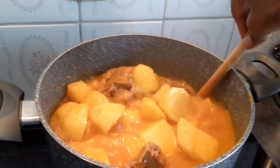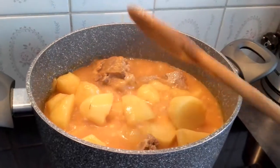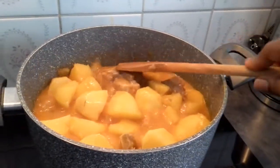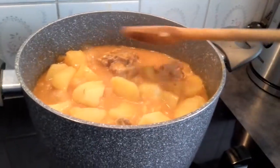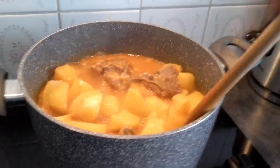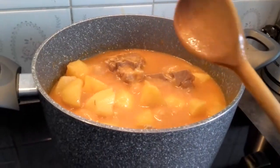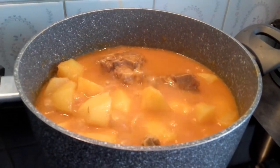Now it's ready for eating. This is so delicious — it's a simple food. Our kids love this. It's so simple to prepare: just the meat, just the soup, the potato, and a little maggi — and it's ready. That's it, it's ready to be eaten.